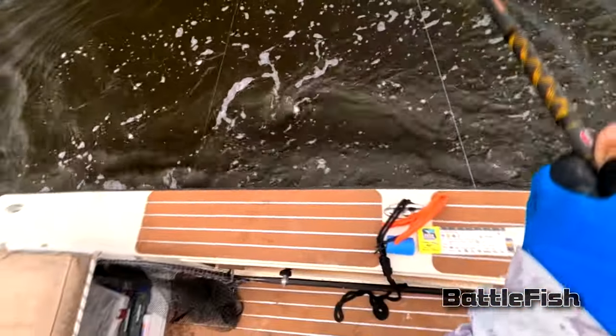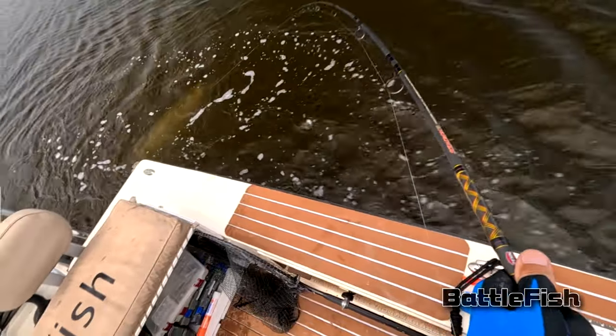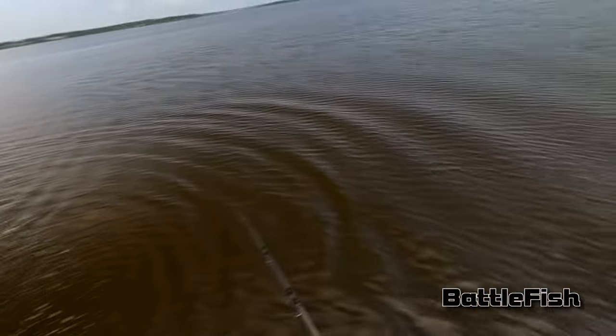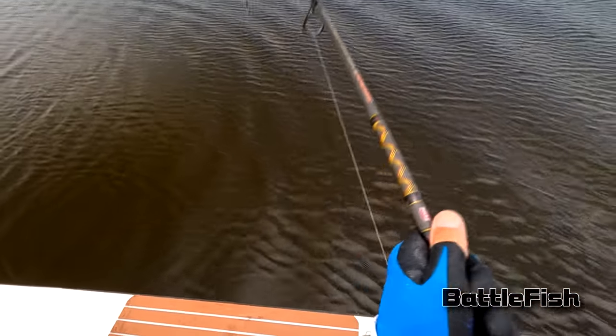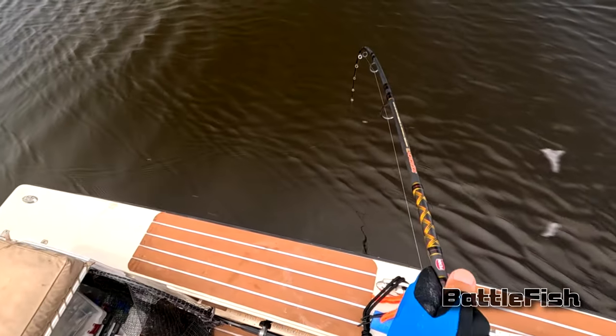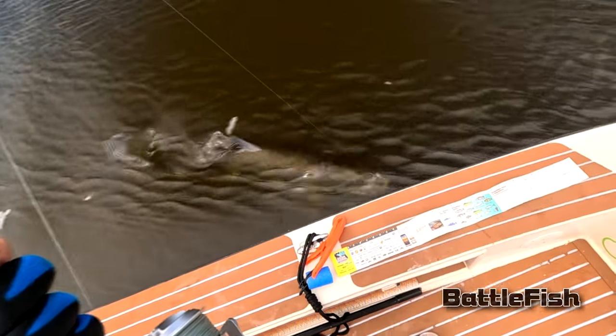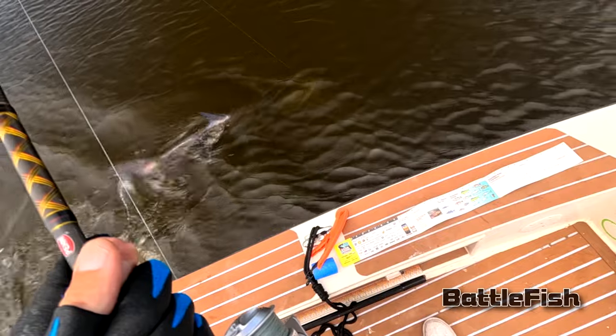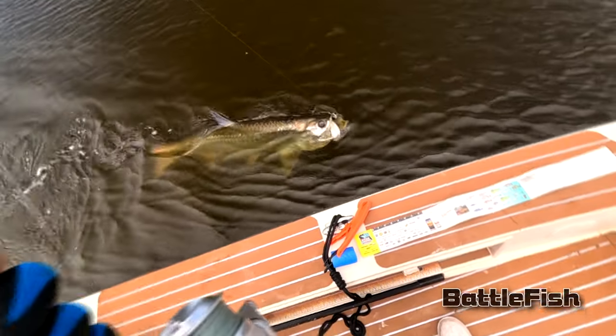The measuring stick I'm putting out there is the CCA Star Tournament that we entered last year — we're going to enter it this year. It starts in May. You have to join CCA, which I think is $40, and then I think it's $40 a person to enter. For tarpon, you obviously don't take them out of the water — you just get a picture next to the boat with the CCA measuring stick.